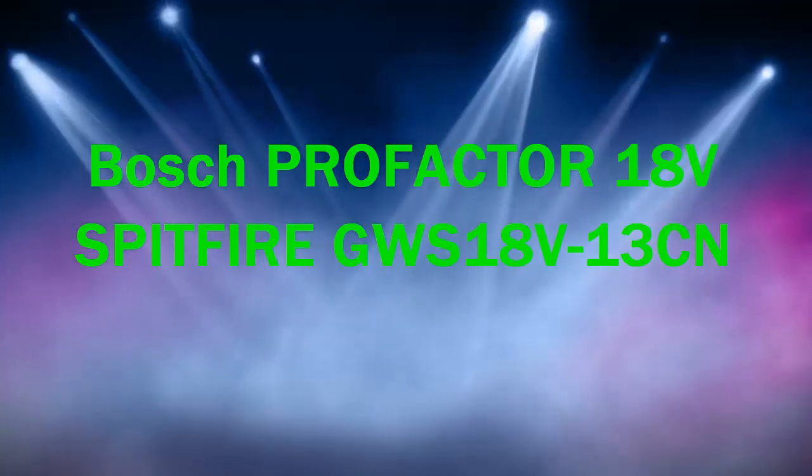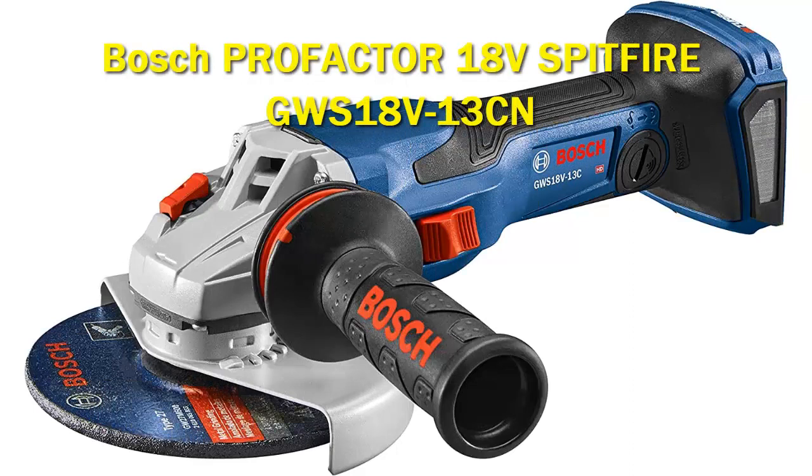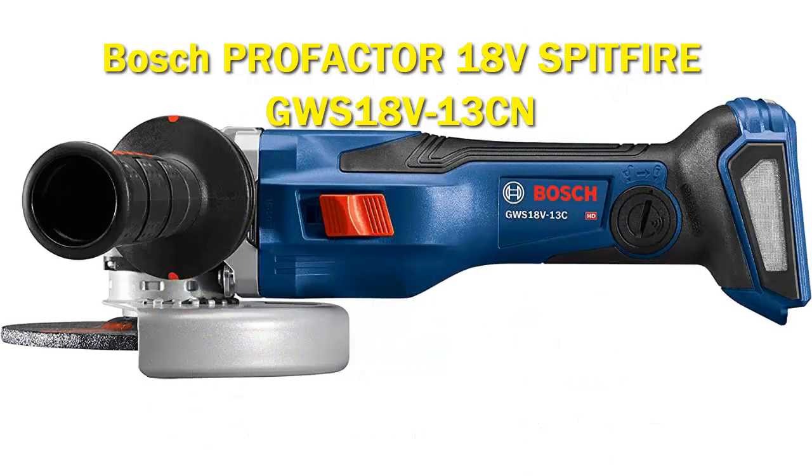The Bosch GWS18V13CN 18V Spitfire Connected Ready 5-6-inch angle grinder with slide switch delivers the ultimate combination of performance, control, and power in a cordless grinder. This tool is part of the ProFactor system, which pairs Viterbo Brushless Technology with a CORE18V ProFactor battery.